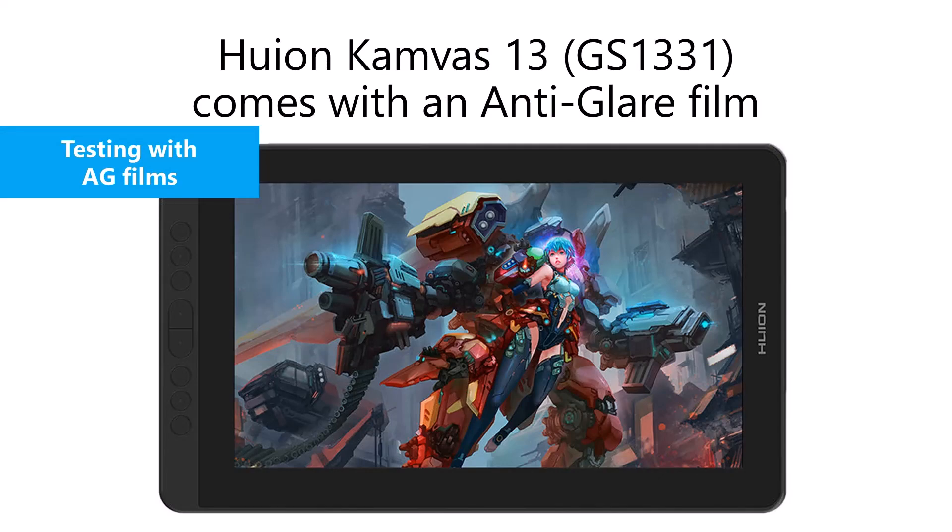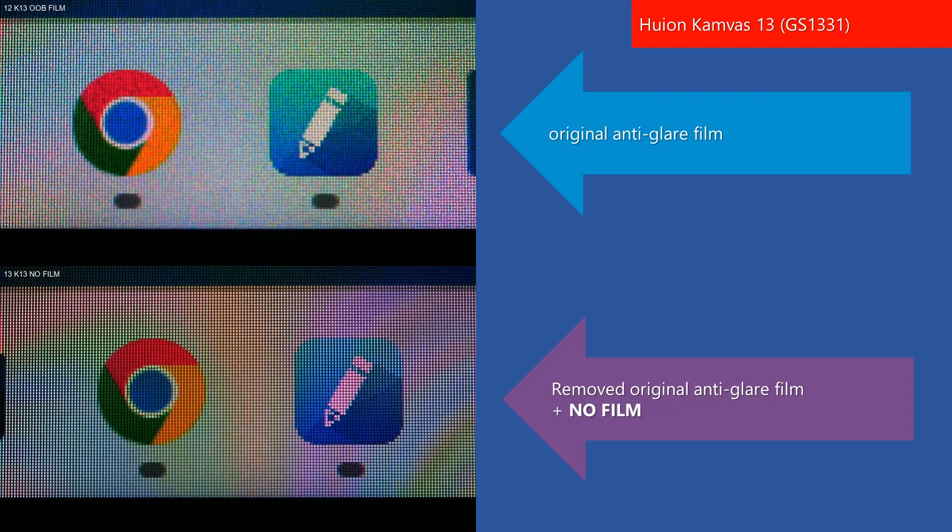Now let's shift our attention to the Huion Canvas 13, which comes with an anti-glare film. For this tablet, I'm not going to bother testing the clear films — my goal was to test films that will reduce the glare and reflections. Before looking at the anti-glare films, let's see what this tablet looks like without any film at all. On top is a photo of the tablet with the original anti-glare film still applied, and on the bottom is a photo after I removed that original anti-glare film — just the glass of the tablet. As expected, there is absolutely no sparkle and everything looks a little sharper. You may also notice that the pixels are more clearly separated by black lines in the photo, though it's nowhere near so extreme when looking at it with my own eyes.